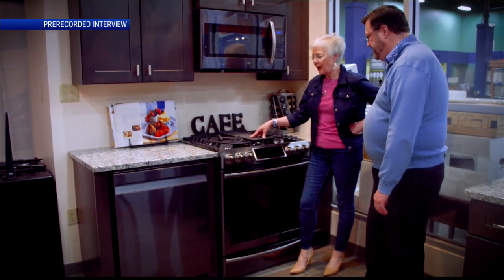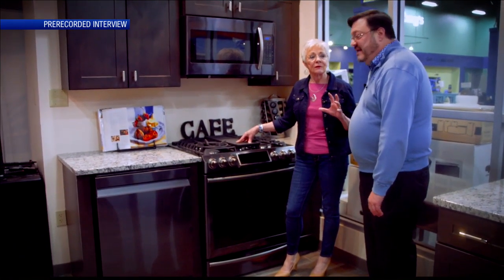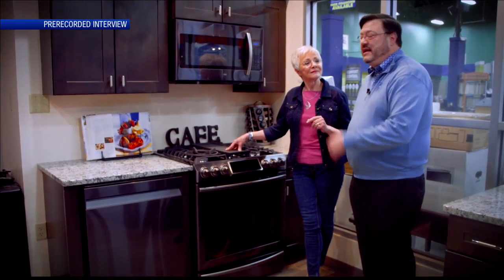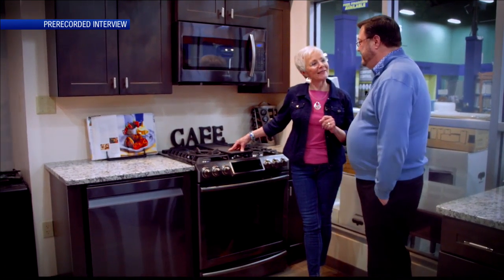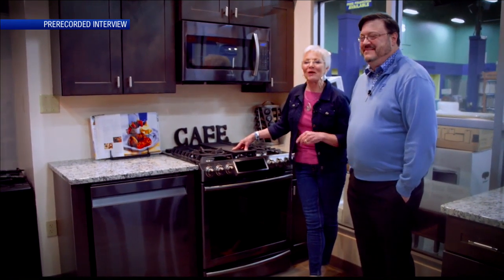The technology is so impressive, Matt. Well, you've been here a long time, so you've seen a lot of changes. Everything's becoming more convenient, easier to use. Everything's becoming connected. And it's good looking. Very much so. And it works, and you can cook on it. Thank you, Matt, as always. We'll be back with more Lifestyles right after this. Stay with us.